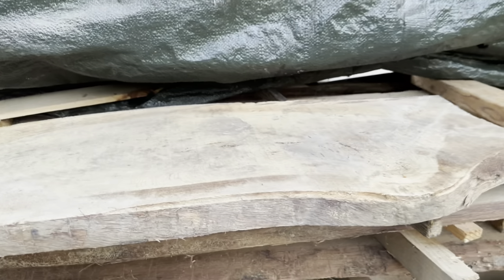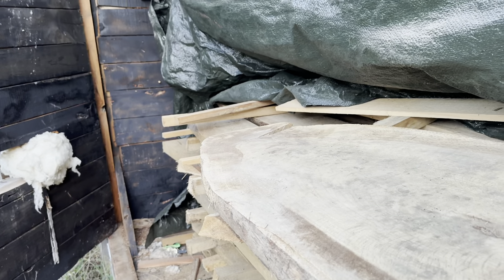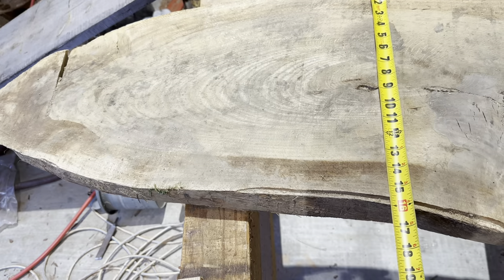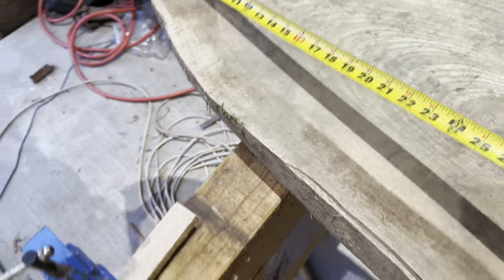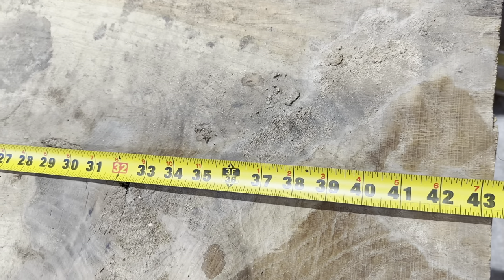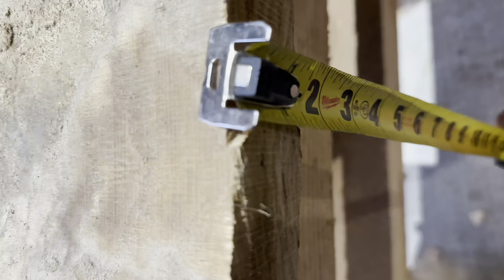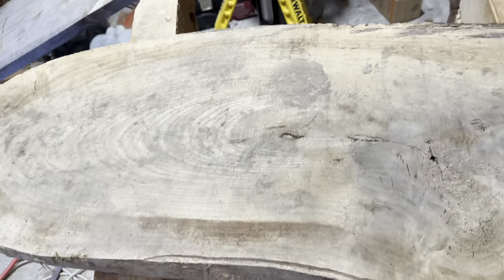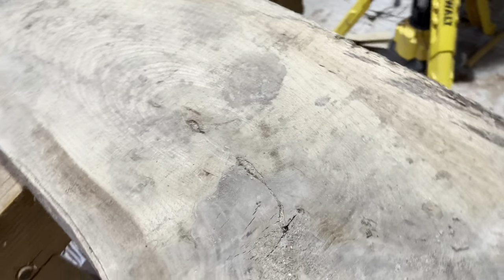That's a good thick piece. We'll cut a straight line here, have one side straight — and this will be our game day charcuterie board. This board is 16 inches by 44 inches, and it's one and a half inches thick.